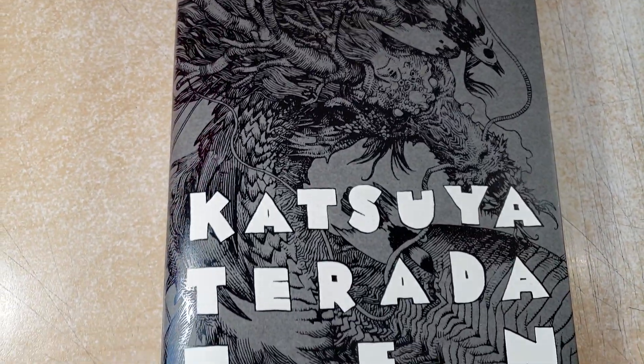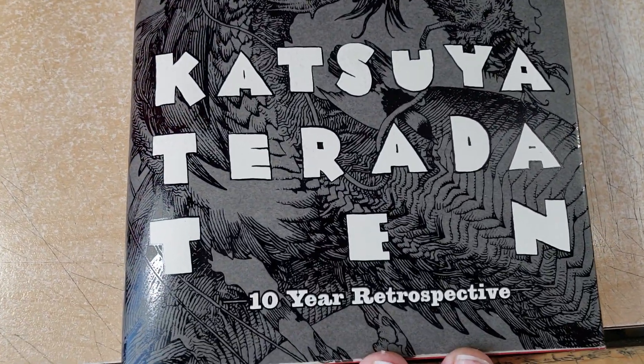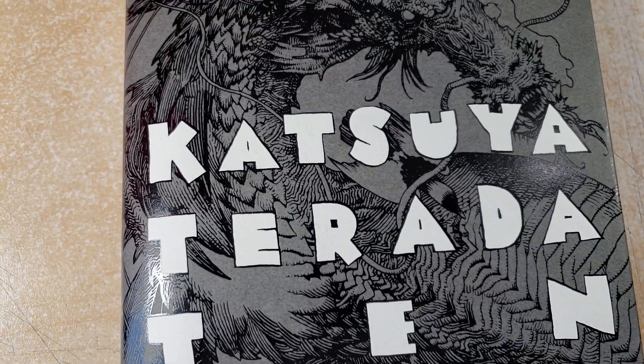Hey, how's it going everyone? It's Rich. Alright, welcome to Open That Book Rich. This is going to be tricky today.